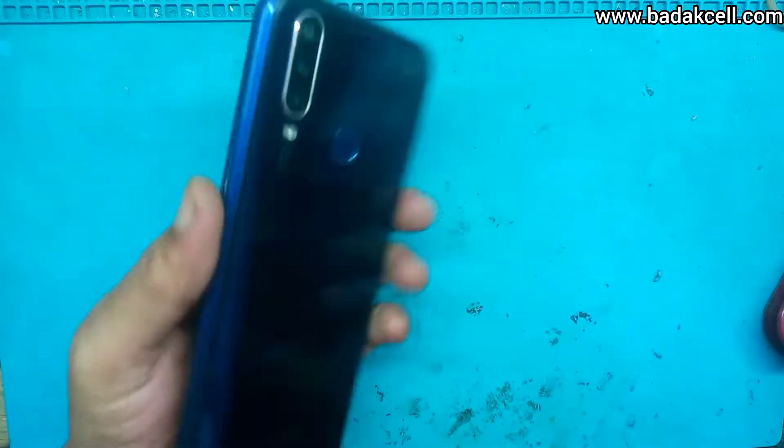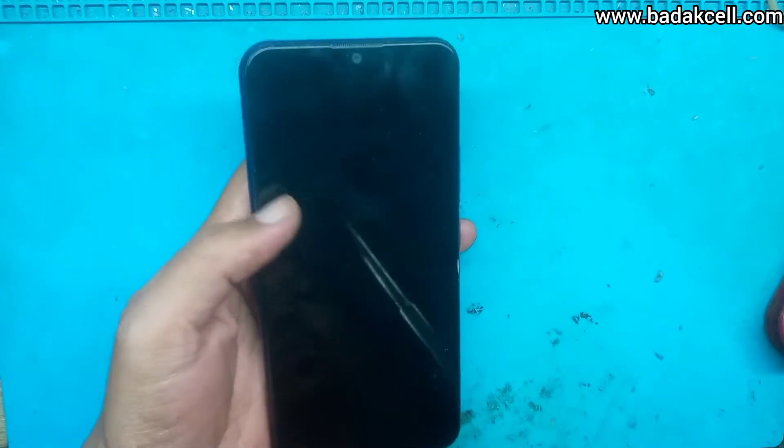Assalamualaikum warahmatullahi wabarakatuh. Selamat jumpa di channel Saungbara. Ini ada handphone Pipo Y12.